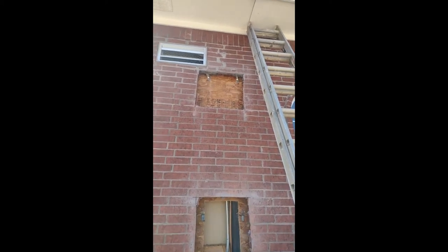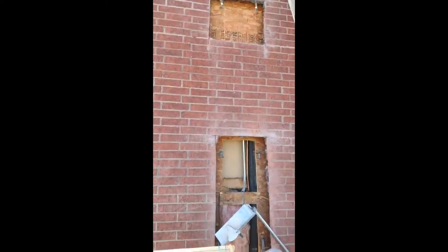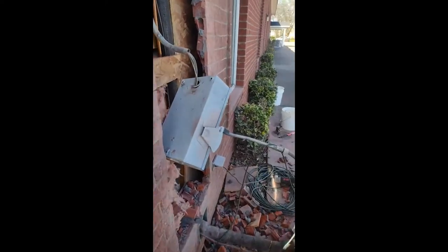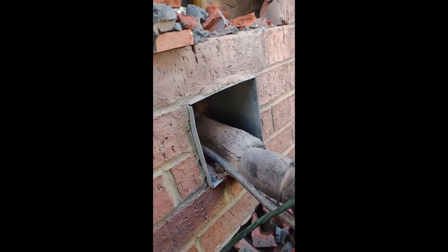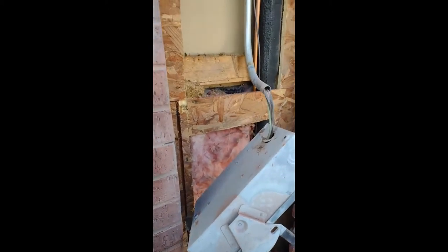This is day two of my masonry bee removal job. Yesterday I came in and knocked out this section. The bees are coming in at this port down here, and I assumed that they had made their hive right in this area, close to the entrance, but I was wrong.